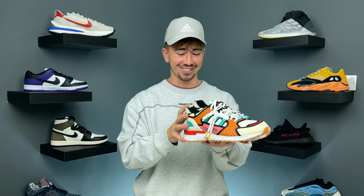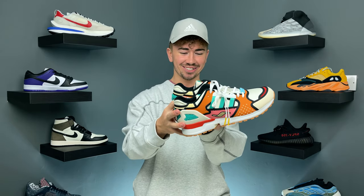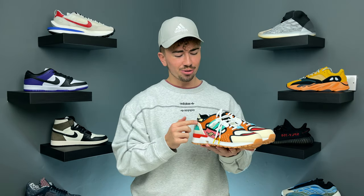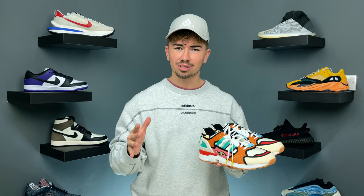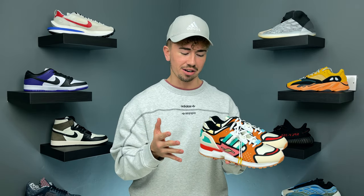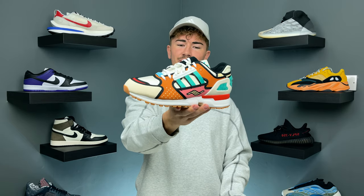Wow, these sneakers are crazy. They literally look like a freaking cartoon. You know what this reminds me of? It reminds me of the custom that people were doing where they take an all-white pair of shoes and draw a black outline around all of the different elements to make it look like a sketch or a cartoon. This one has those black piping outlines, just in color.